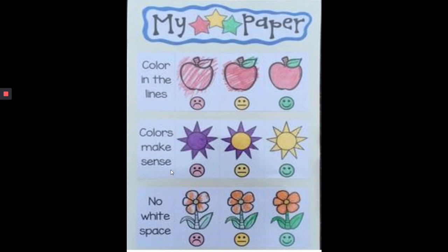We want to use colors that make sense. So if you're coloring a sun, is the sun purple? No, it's not purple. Is it purple and yellow? No, it's not purple and yellow. Is it yellow? Yes, it's yellow. So we want to use colors that make sense. Think about what you look like when you color yourself, or what something else looks like when you color it, and don't use crazy colors.